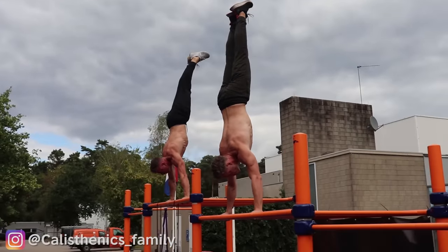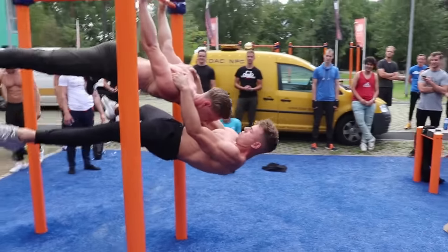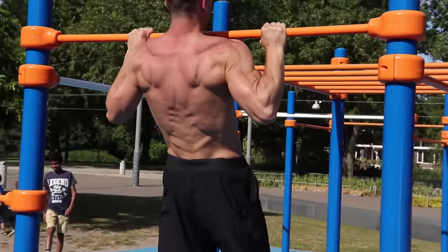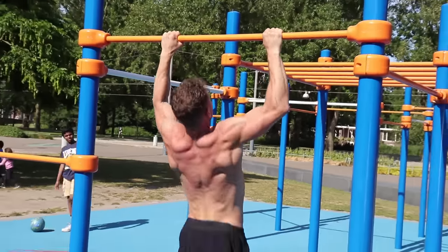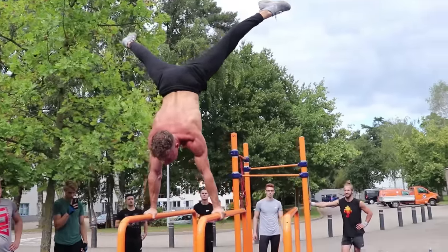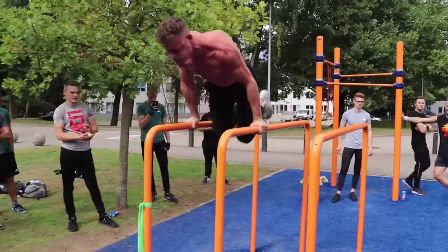What's up guys, it's Michael and Janik from Calisthenics Family. Welcome to this informational video. If you want to start with calisthenics but don't know how, this video might be very helpful for you. We're going to explain three different topics that are really important to know, and we'll also explain the routine we did in the beginning and why you should try it as well.